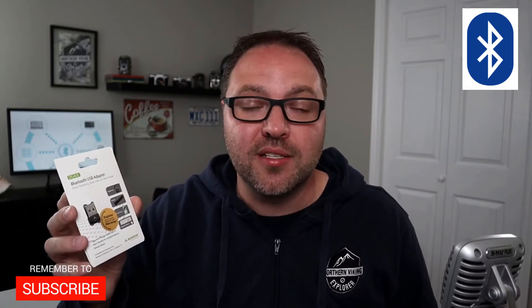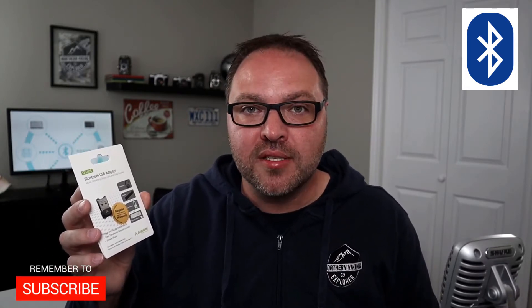We're gonna get right into setting it up here in a moment. But hey, if you're new here, my name is Ken and this is Northern Viking Everyday, and we're bringing videos on reviews and how-tos. So please consider subscribing so you don't miss out on any upcoming videos. Let's go ahead and dive right into opening up and setting up this Aventry Bluetooth adapter.